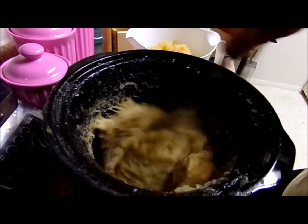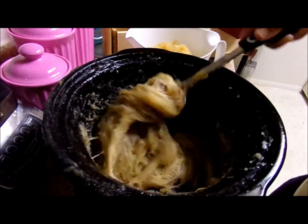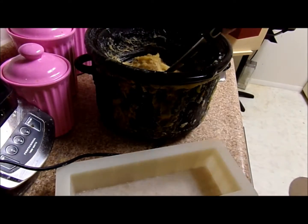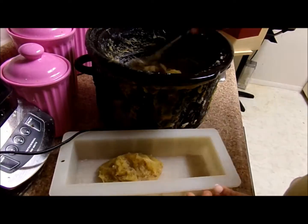I'm dumping in the chai tea mixture now — it smells amazing. Chai is one of my favorite teas. Just give this a stir around, nothing special. Let me make some room for myself here.